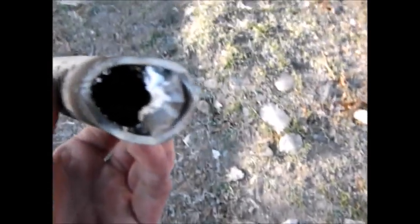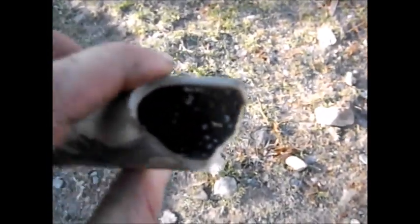Now I remember why I don't do this inside the shed. Oh well, I've got plenty of ventilation. Look at that — it just blew the plastic apart.